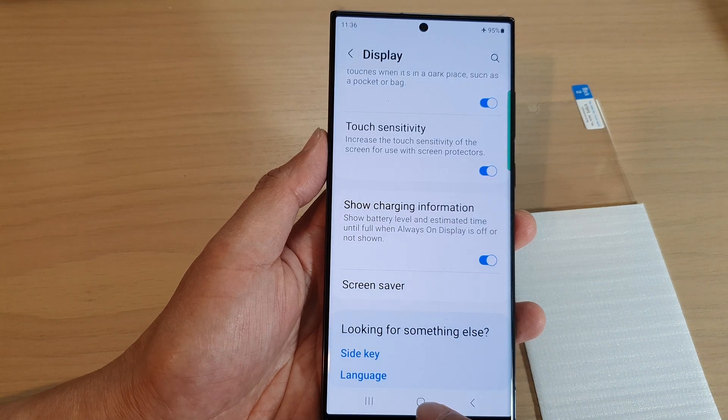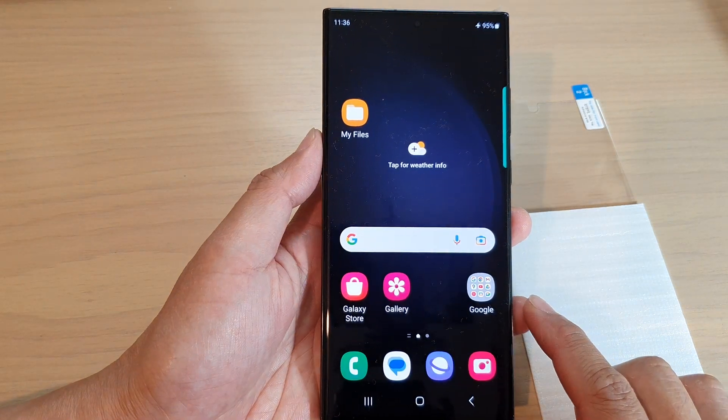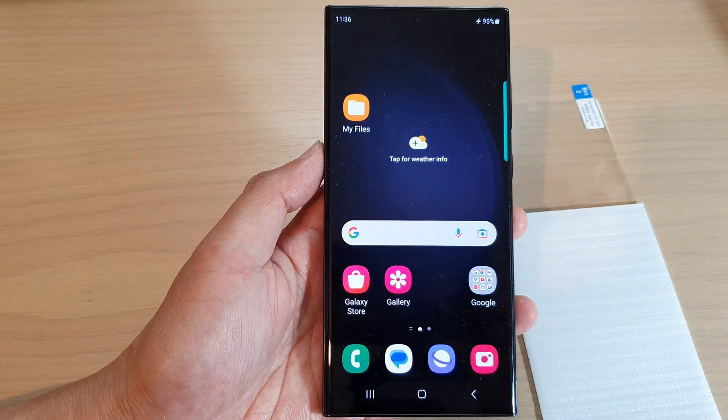Finally, you can tap on the home button to return back to the home screen. Thank you for watching this video — please subscribe to my channel for more videos.